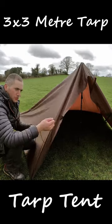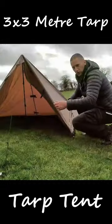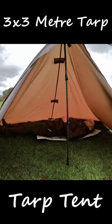Attach a guy line onto these. Just pull that back, loop it onto the rear peg and just tension it up. Do the exact same thing on the other side. So that's the tarp tent all set up. If I was going to sleep in here, I'd probably sleep across the back.